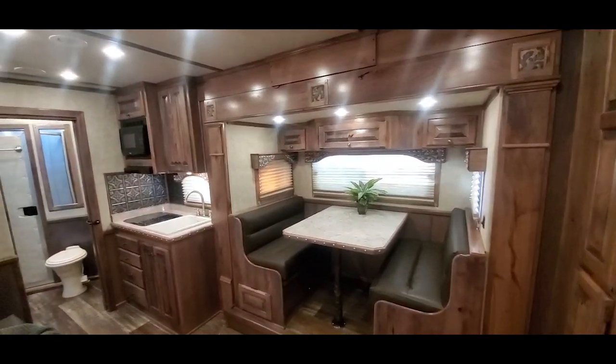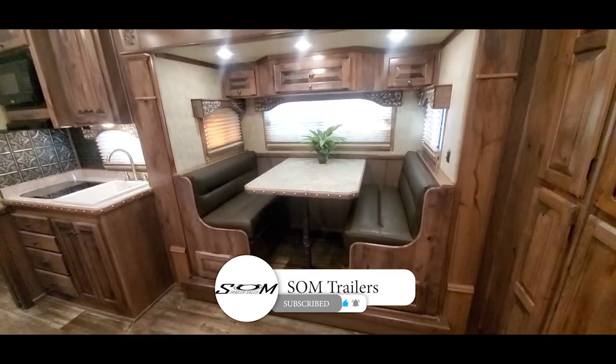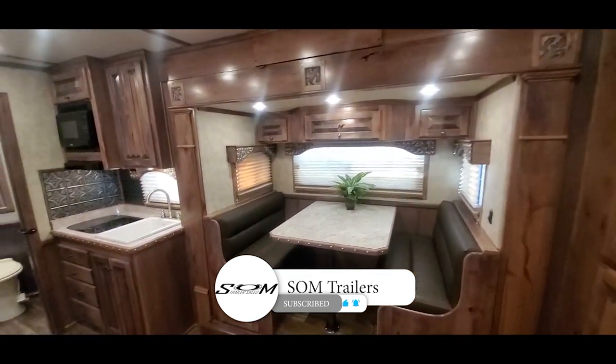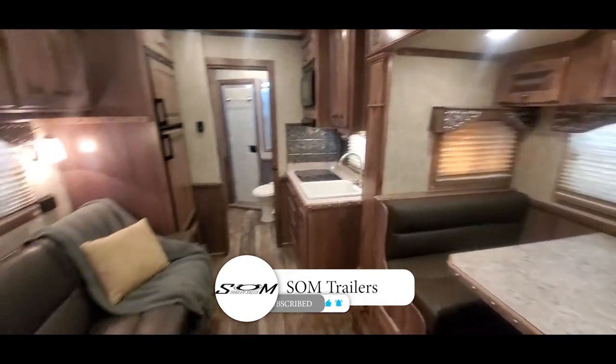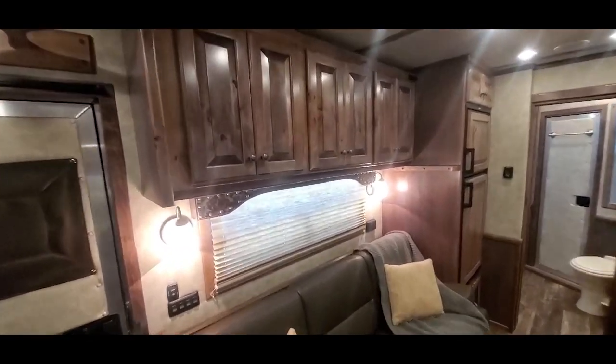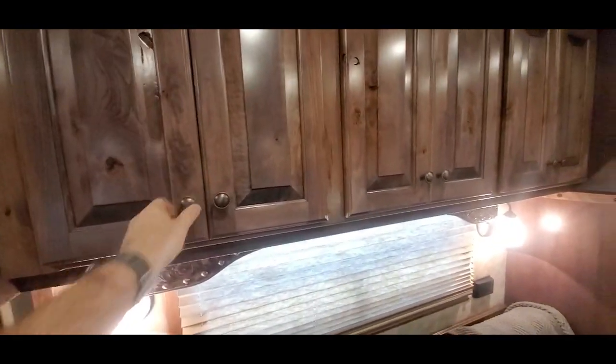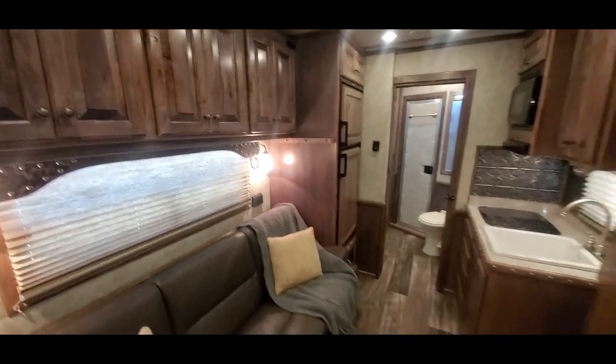Now we're inside this Twister Trail Boss conversion — take a peek at this 15-6 short wall. It's got the sofa and dinette layout, and it's also got a fold-down bunk above the couch. Those are also functional cabinets if you want to pull the mattress and the board out.